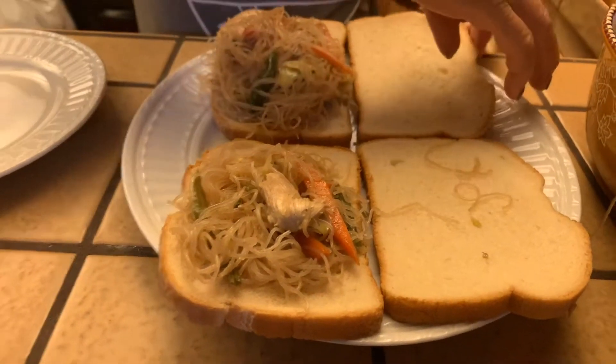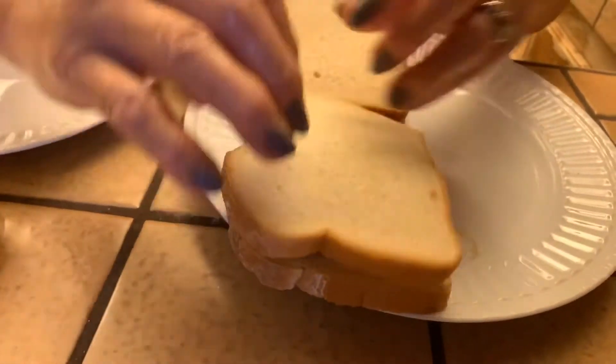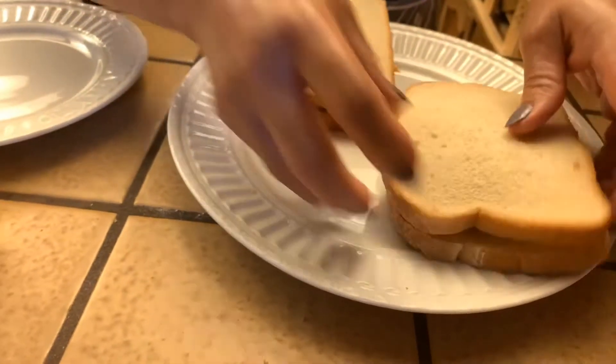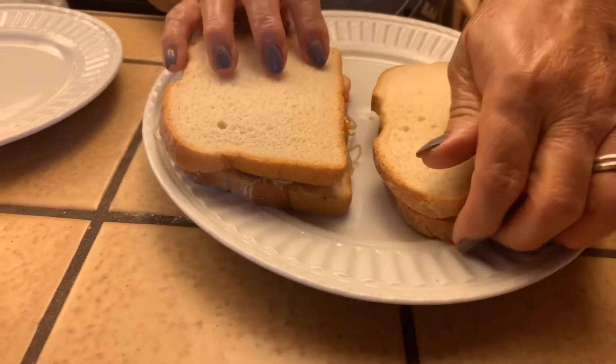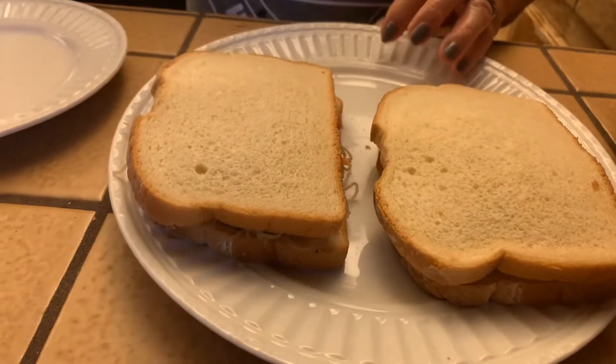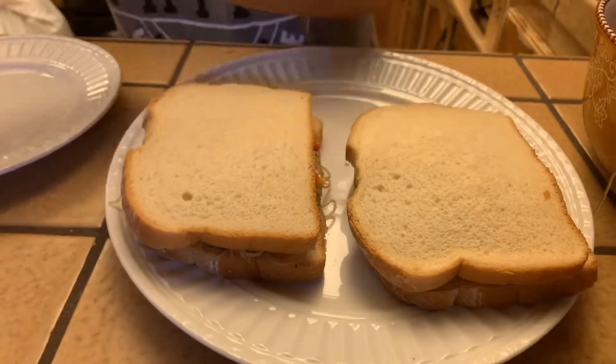Okay, just cover it like that and you can slice it if you want to. You want to slice? Here's our sandwich. I'm gonna make one more.